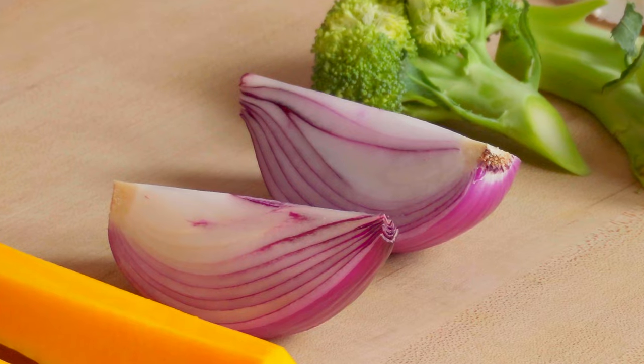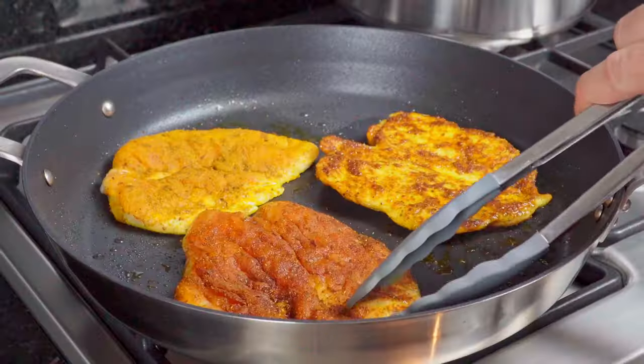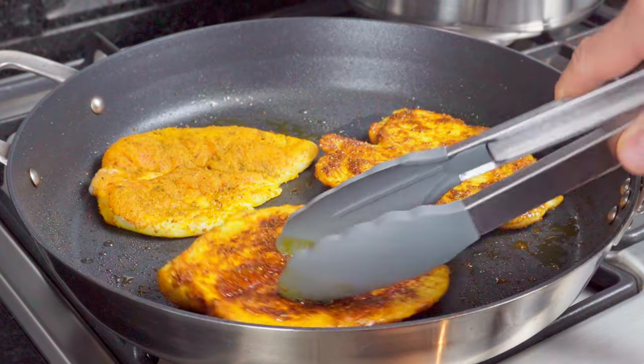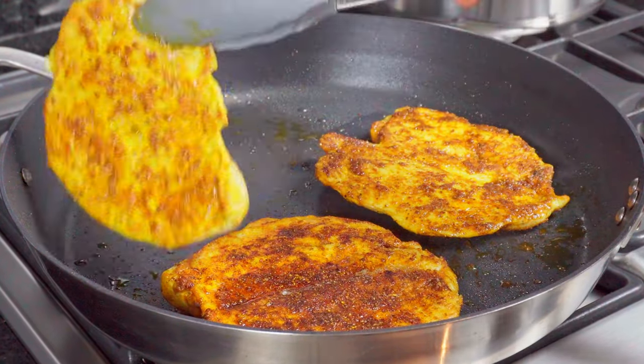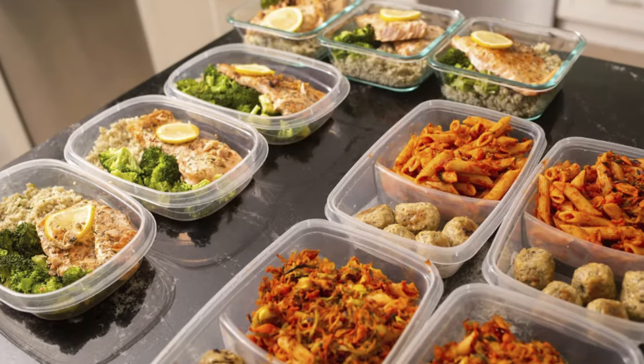Meal prepping is a great way to set yourself up for the week. You can easily customize the recipes to your own diet, tailor them to suit your budget, and make a week's worth of food in one cooking session. This saves you so much time in the kitchen over the week. But there's a problem — with most meal prep methods, you're eating the exact same meal five days in a row, which gets boring really quickly, and this potentially life-changing cooking method just gets forgotten about.